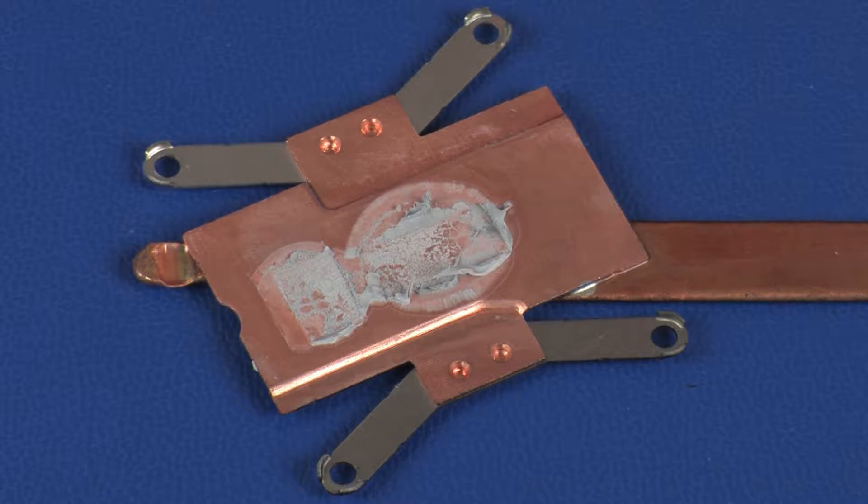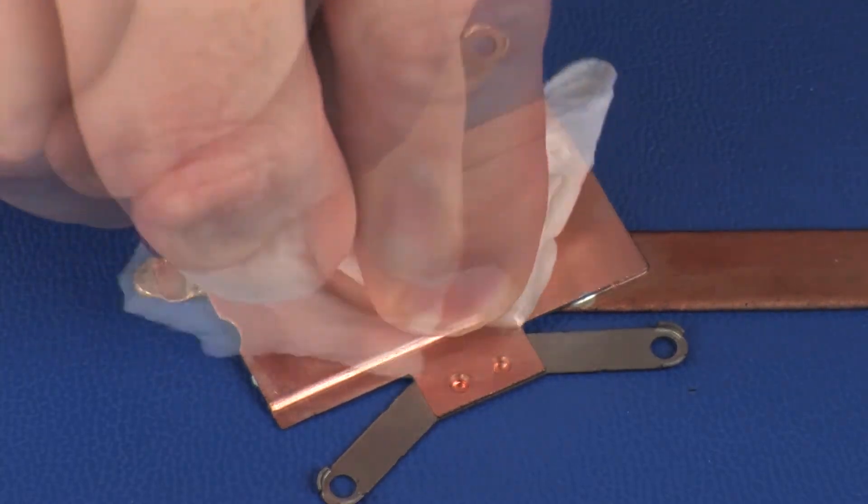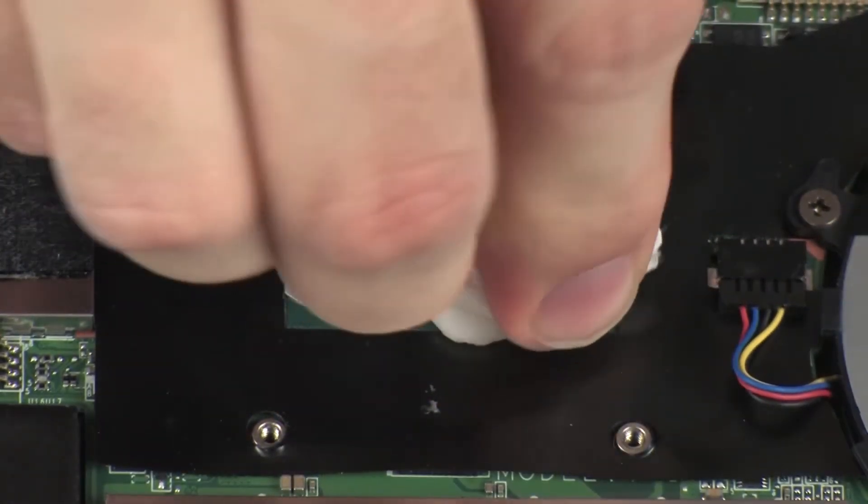Before replacing the heat sink, the thermal grease should be replaced. The thermal grease should be replaced every time the heat sink is removed. Use alcohol and a soft cloth or an alcohol swab to clean all thermal grease off of the heat sink and processor.